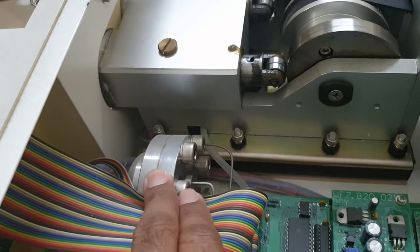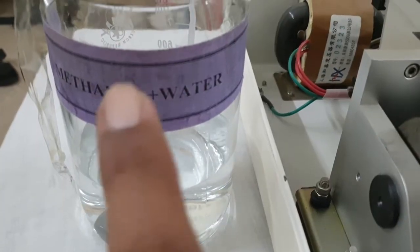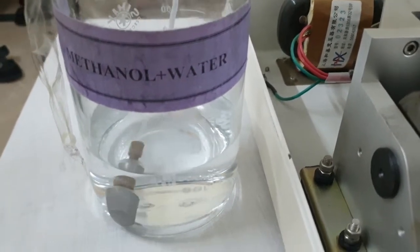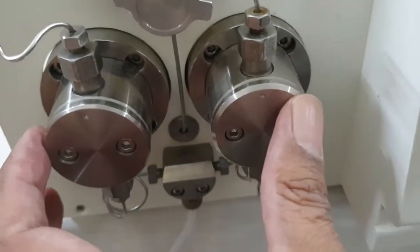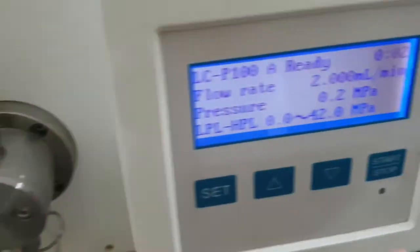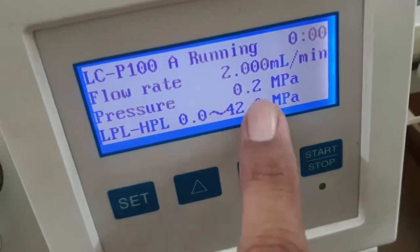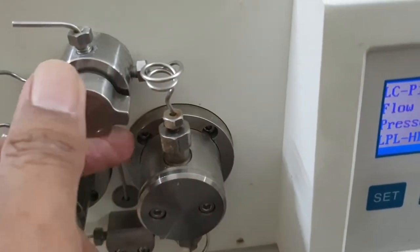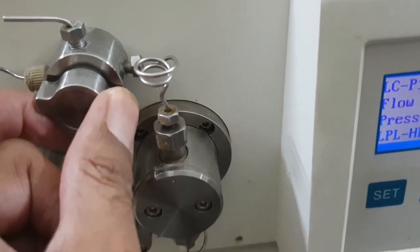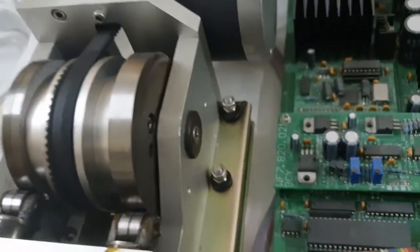This transducer is used to monitor the pressure built up in the lines. Now we attach the mobile phase through the tubing to the HPLC. The two heads of this pump are running. We will start the HPLC pump by pressing the start button — I have started it at a rate of 2 ml per minute. After priming, the HPLC is running and you can see the crankshaft running.